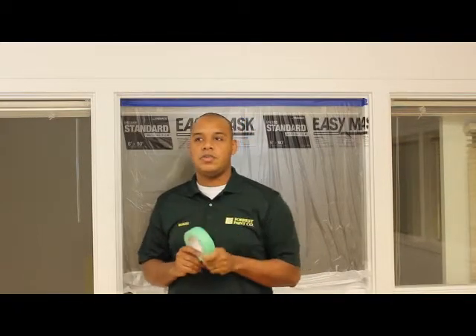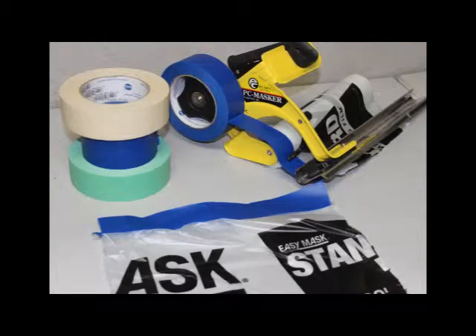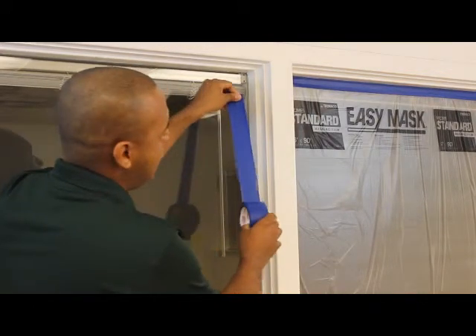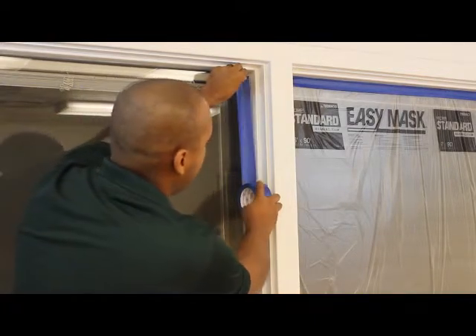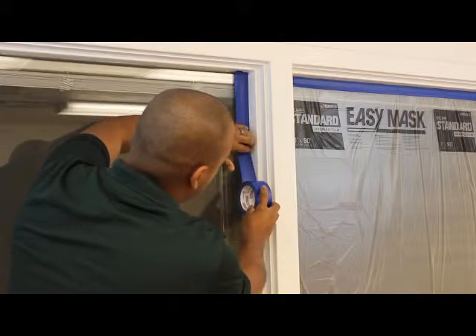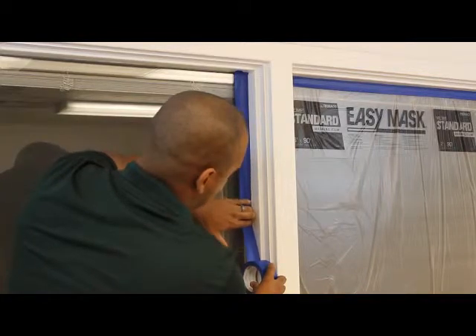So I'm going to show you the proper technique to apply tape to a window. Pull your tape out about eight to twelve inches and rest your tape up against the surface that you're going to be painting — this is going to create a nice smooth line for your tape to lay down on. Apply your tape at the top and slowly, using your fingers, move down, and the tape will stay right up against the trim.